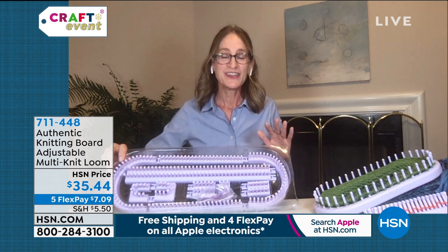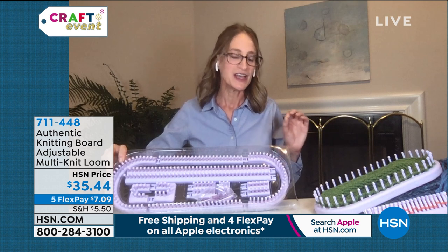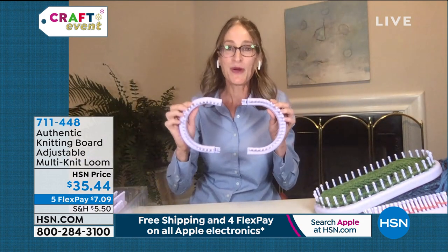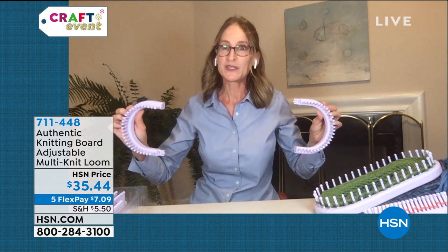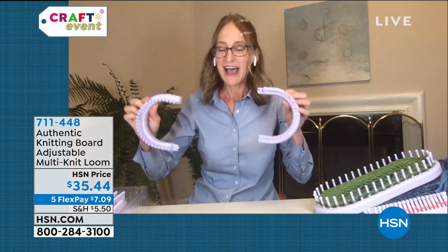What is so easy about loom knitting is that you can learn this process very easily. With this modular set you get two round parts, and these parts can be connected to rails of different sizes to create different size round looms — to make different size hats, shawls, and blankets.